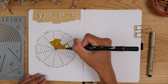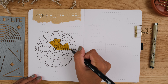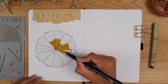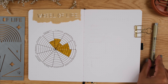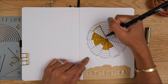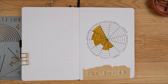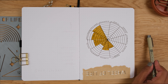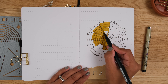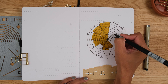In health, how does your general health feel? Are you exercising and eating well? Are you happy with your sleep routine? In family and friends, how do you feel about your relationships with family and friends? Are you seeing them as much as you'd like and enjoying your moments with them? In family, how do you feel about your family life at home and your relationships? In relationship, do you feel loved and in love? Is there anything more that you need, like quality time, for example?